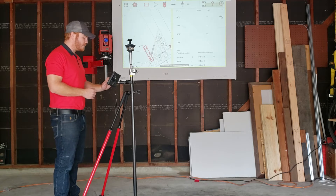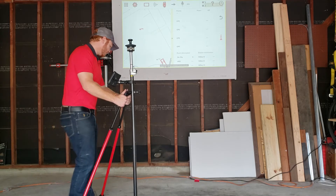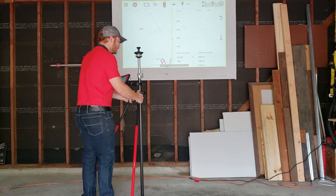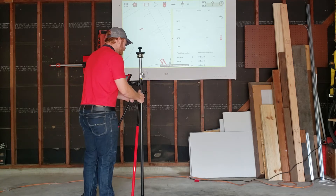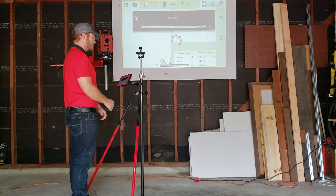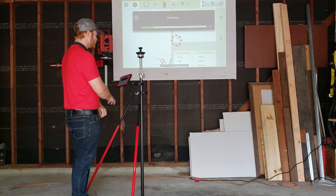I'm going to highlight CP5 right now with my finger, and I'm going to go ahead and put my prism pole directly over the point on the ground. I'm going to level it. Now I'm going to hit the triple triangle on the right side of the screen, which is our measure button. I'm going to let the total station measure this.